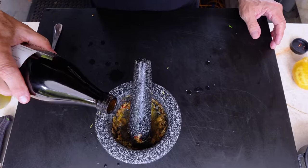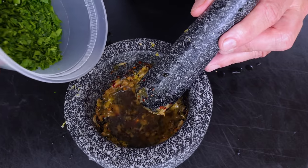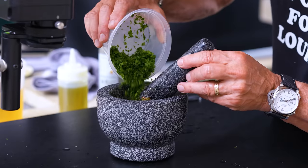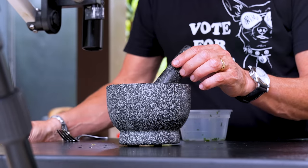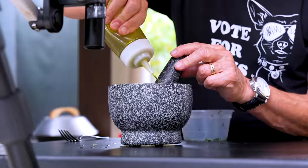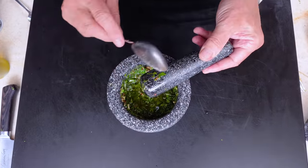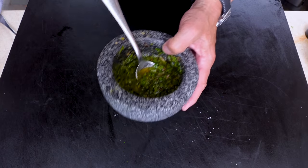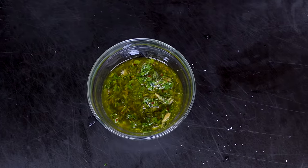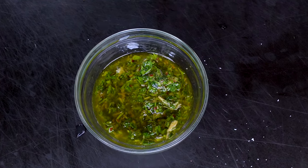A teaspoon of fish sauce — alternatively you could use two anchovies, but I think keeping fish sauce is easier. Then about half a cup of chopped Italian flat-leaf parsley. Give it a quick mix, then add a decent amount of olive oil. Switch from the pestle to a spoon, add a little more oil — this is your dipping sauce. Season with salt and pepper. This is going to be one delicious dipping sauce for one delicious sausage and peppers appetizer.